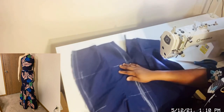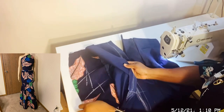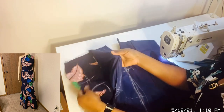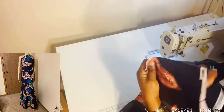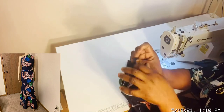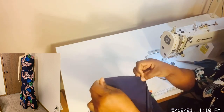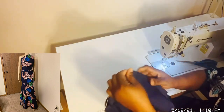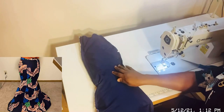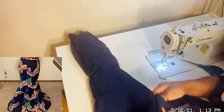Viewers, if you want to give your side seam a neat finishing — maybe you don't have a serger to finish the side seam — this is how you do it: take the lining, take the ankara, fold everything inside this way and put them together on the other side. Sew it this way. After sewing it inside, bring it out.